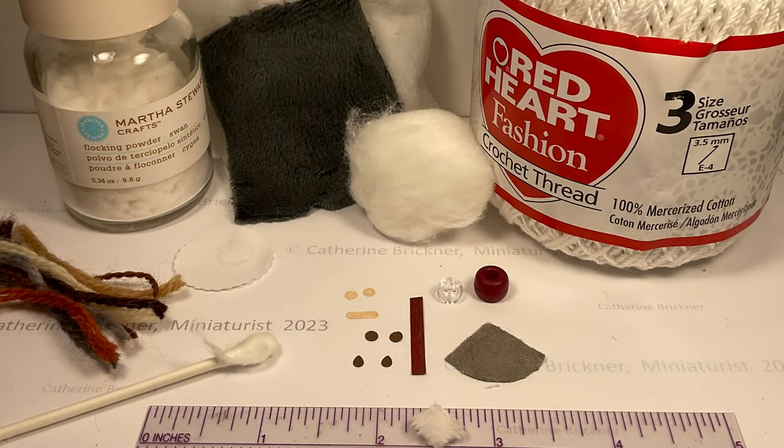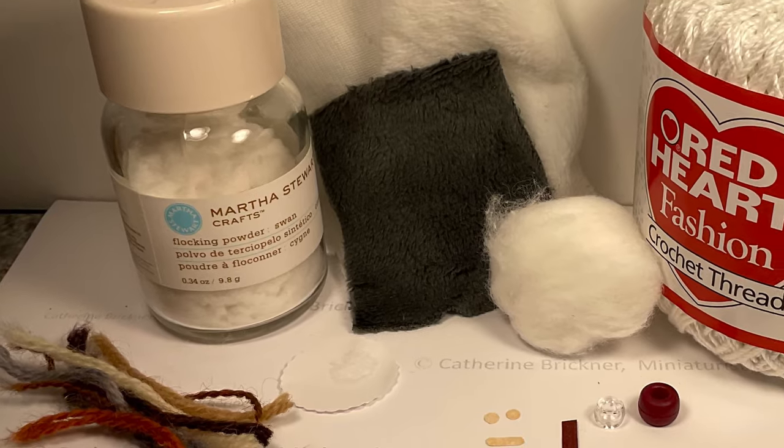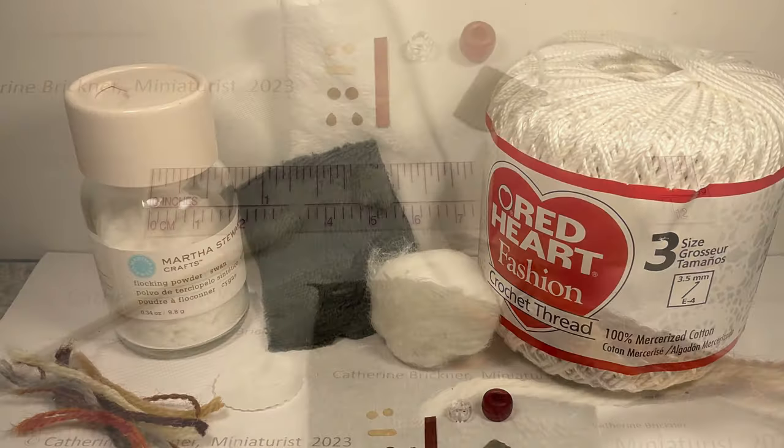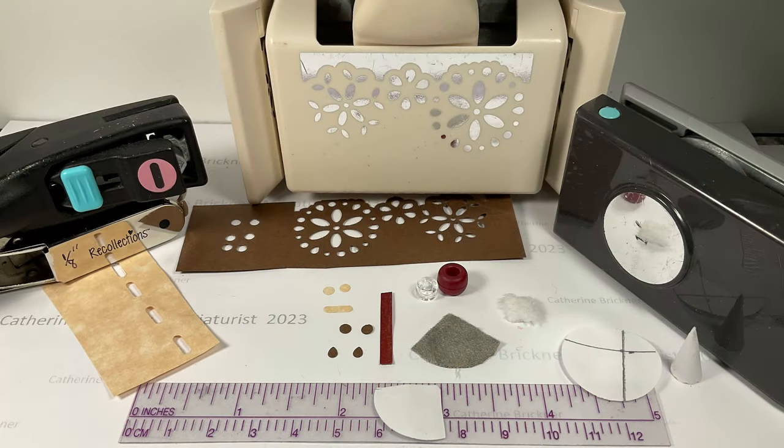I use a soft faux fur polyester fabric for the beard. Other ideas include flocking glue to paper, cotton ball or swab bits, or yarn pieces fuzzed out with a pin in a 3/8 by 3/4 inch size — you'll shape it later. Paper punches work for the hat pattern, hands or mittens, shoes, and the nose, or you could always hand cut the pieces.